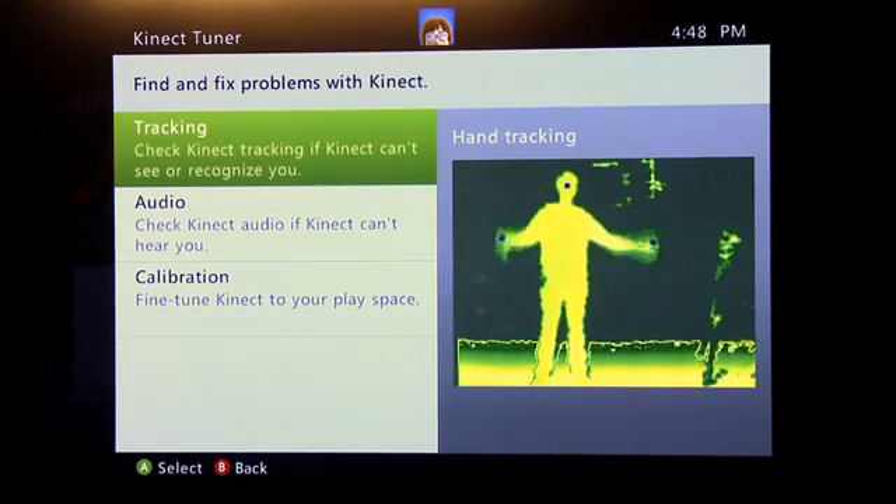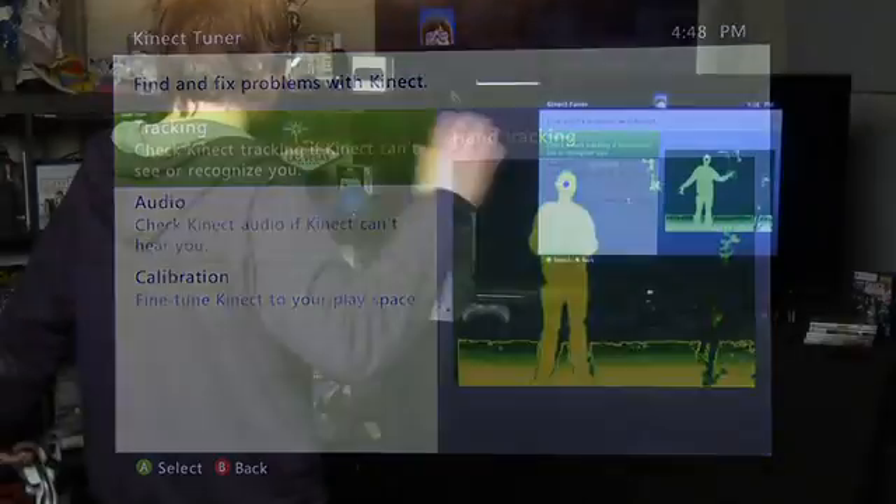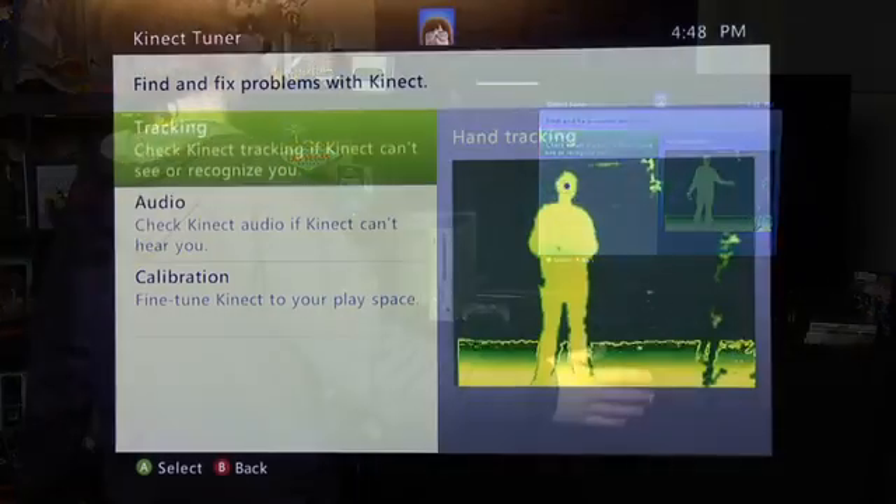On the right side you can see what's called hand tracking — a view from the Kinect camera. It assigns dots to where all the various joints are. If your tracking isn't working well, you'll want to run through three, or maybe just one, of these steps.